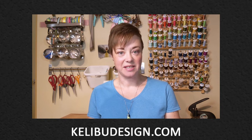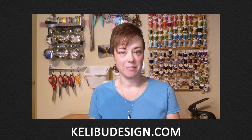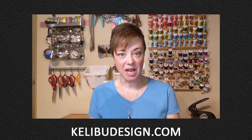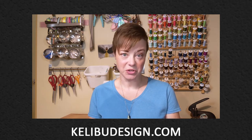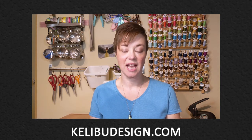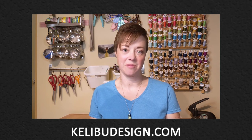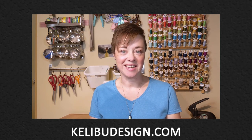Thanks for joining me today to make steampunk doll goggles. If you like this video, please give it a thumbs up and share it with your friends. If you're not already subscribed, please do so and hit the notification bell so you know when I post new content. Keep your eyes peeled because I have many more steampunk-themed videos coming up in the future. Thanks, we'll see you next time.